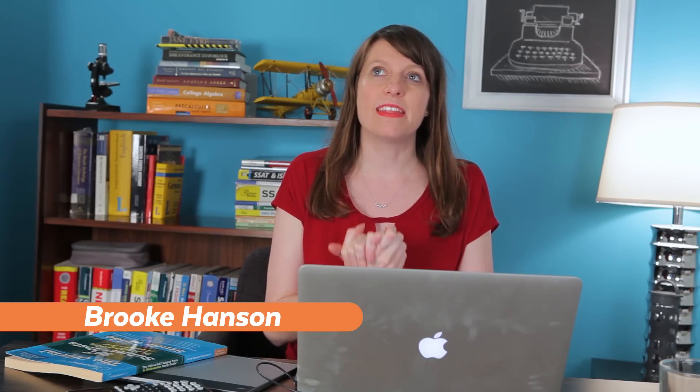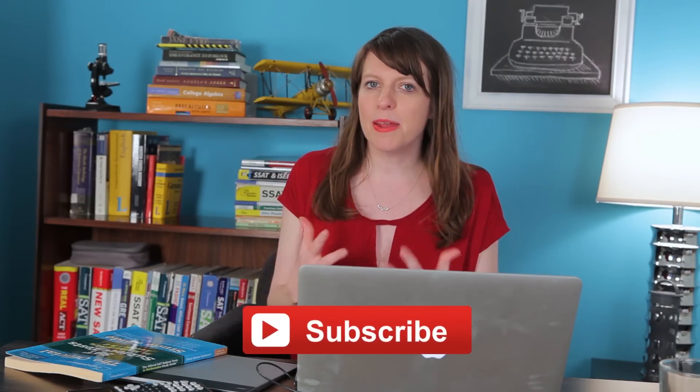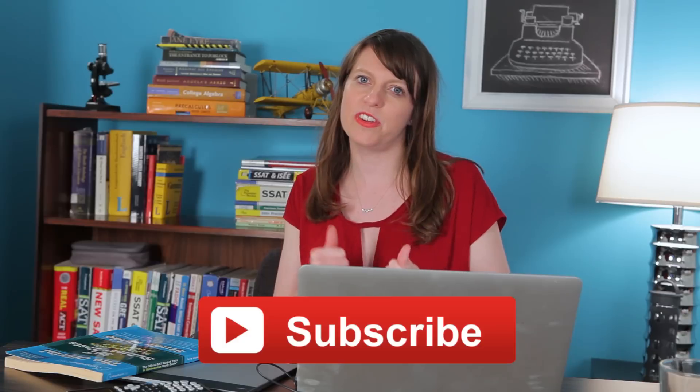Hey guys, it's Brooke with SuperTutorTV and today I'm going to tell you how to self-study for the SAT math subject test. If you haven't already, I recommend that you subscribe to our channel, comment on this video, and give it a thumbs up. If you like what we're doing here, please support us. We totally appreciate it. Thank you very much.